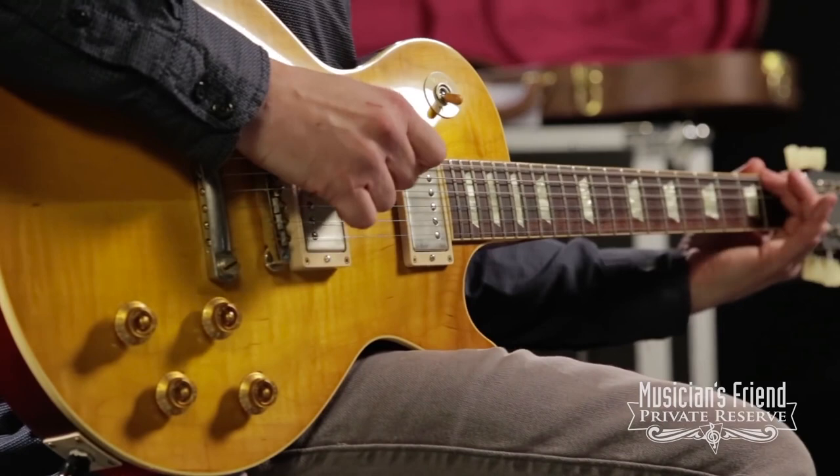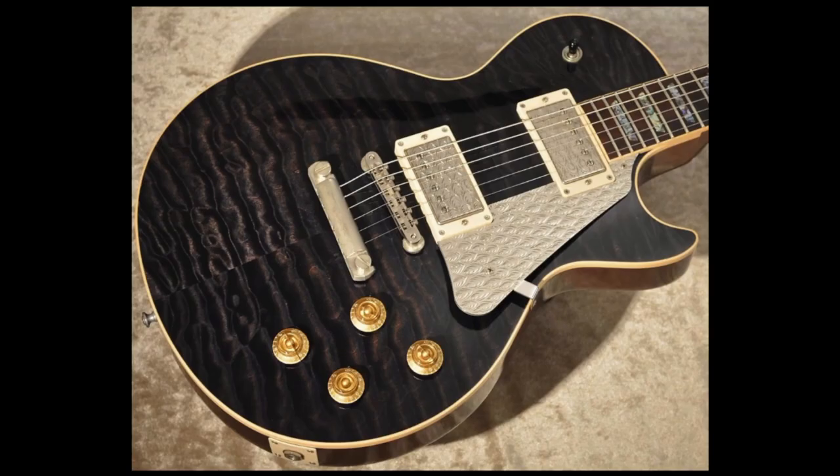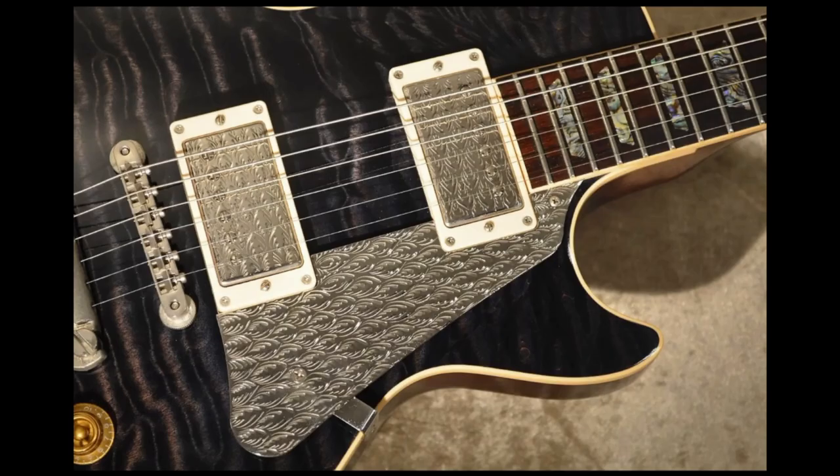The only question left: would you rock the quilt top metal-engraved Les Paul, or not? Leave your answer down in the comment section below. Don't forget to like, comment, and subscribe, and we will see you tomorrow on the next episode. Take care!